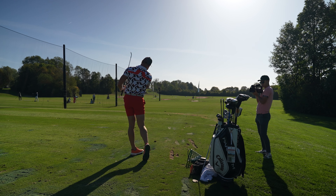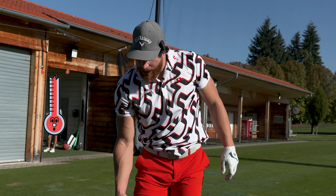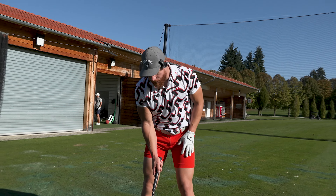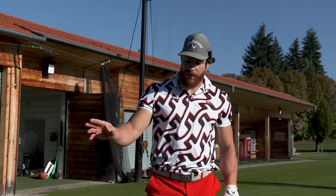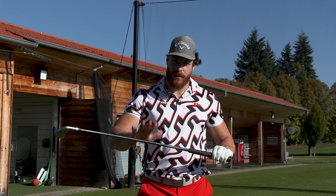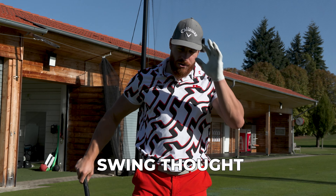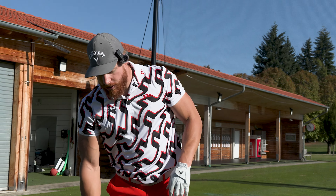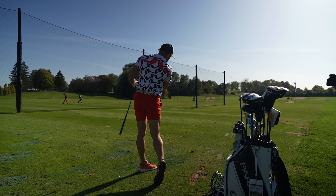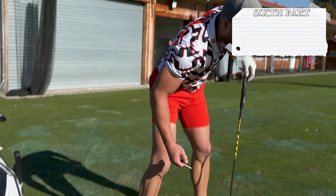That's a beautiful fade right there. So that's what I try to do — warm up the body and then prime it for a certain shot shape. The last bit before I switch to drivers is I try to use the same swing thought I want to apply to drivers, with a six iron. I try to be patient at the top and hit a high cut. Open stance, towards target, patient at the top — and high cut. Beautiful.